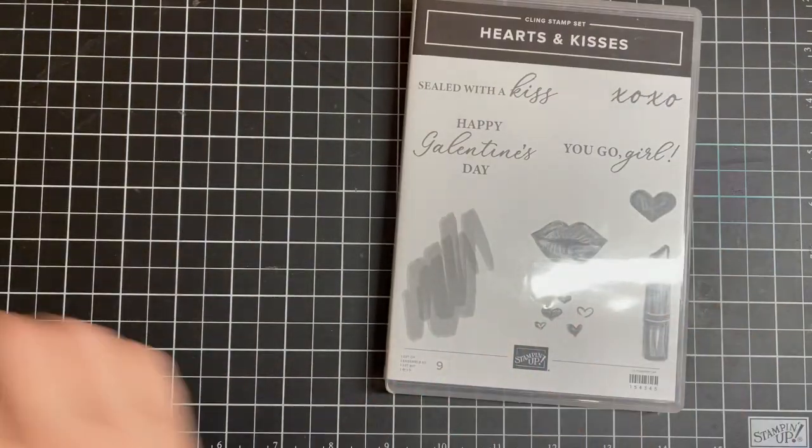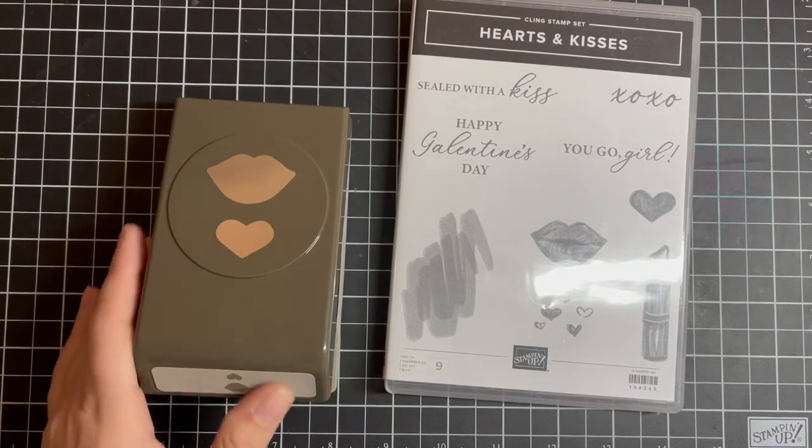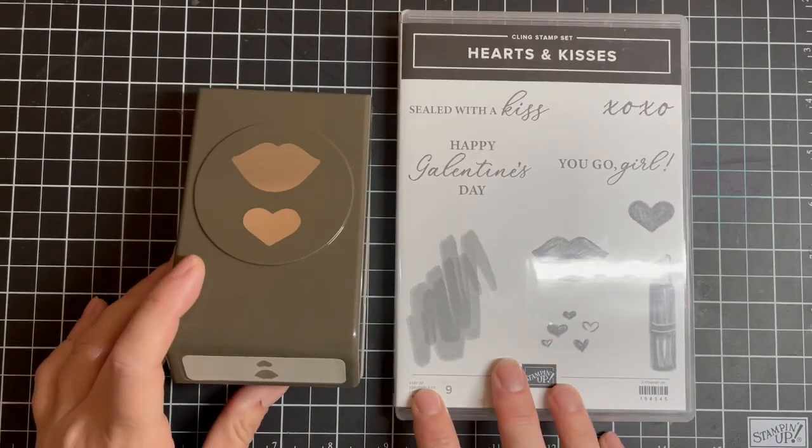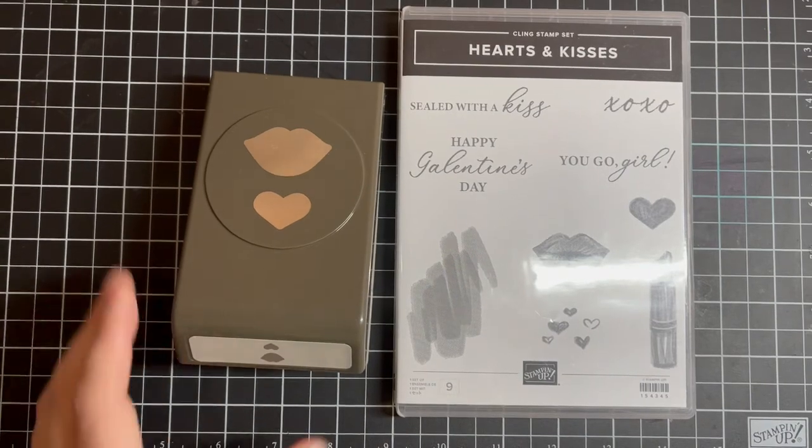Today we're going to celebrate our girlfriends. My best friend — I get to see her today, so I'm super excited. We also have this Hearts and Kisses class coming up. It will include the Hearts and Kisses bundle, starts on January 25th, and it's for two weeks, two times a week. Exclusive videos — it's going to be fun. You can join with me live and create. It's going to be a blast, so don't miss out.